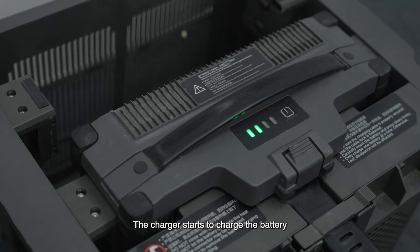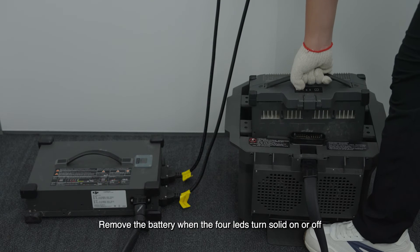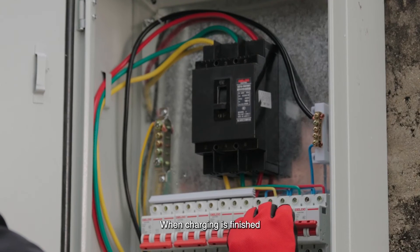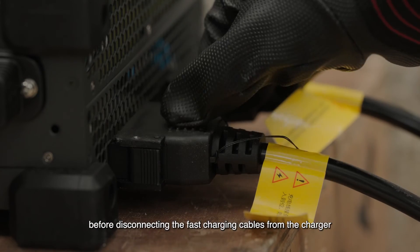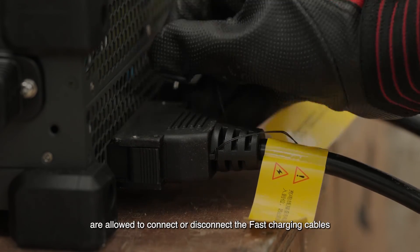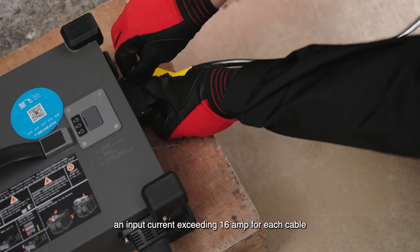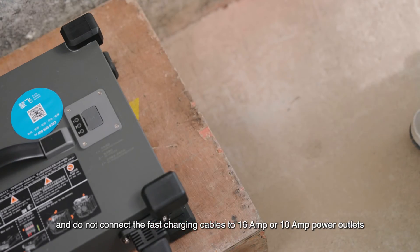The charger starts to charge the battery. During the charging process, the four LED lights on the battery blink in sequence. Remove the battery when the four LEDs turn solid or off, and put another battery inside the air cooled heat sink to charge. When charging is finished, turn off the air circuit breaker of the three phase power supply before disconnecting the fast charging cables from the charger. Only qualified electricians wearing insulated gloves are allowed to connect or disconnect the fast charging cables. Indoor fast charging is prohibited. Note that the charger requires an input current exceeding 16 amps for each cable; do not connect the fast charging cables to 16-amp or 10-amp power outlets.